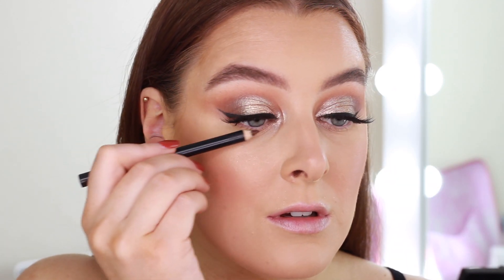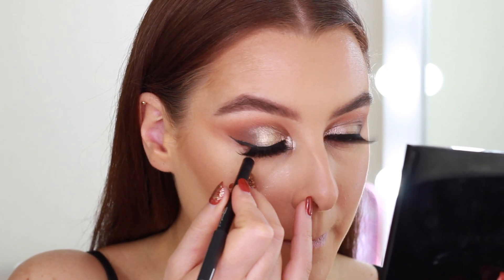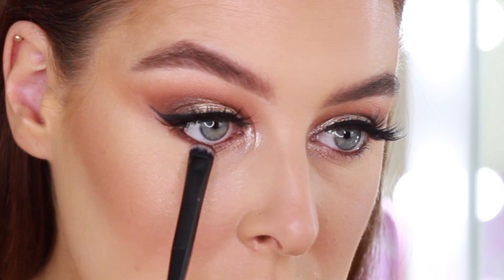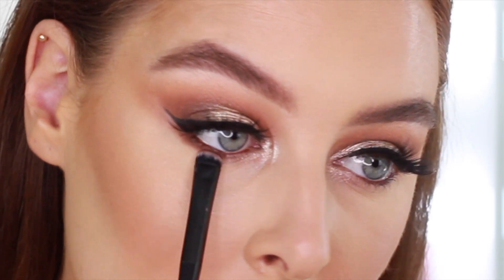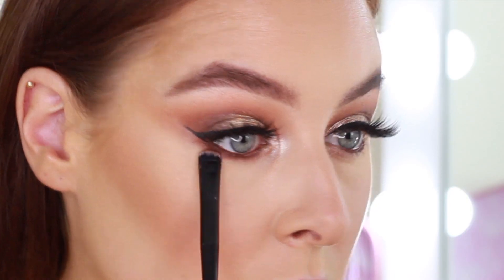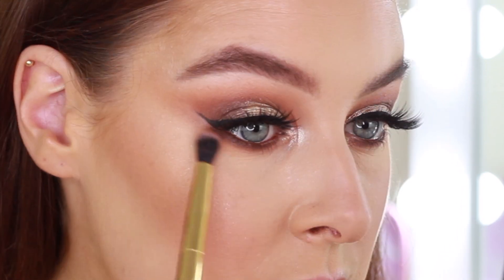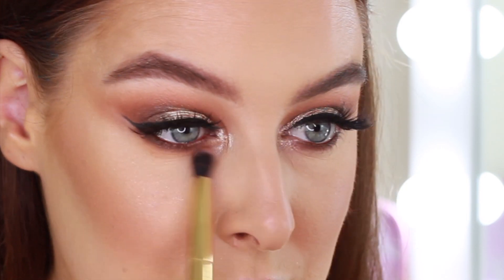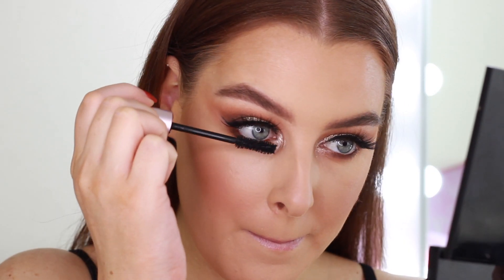For my under eyes I'm just going to quickly line my waterline with the MAC Coasterish pencil on both my top and lower waterline. Then back into the shadows — I'm taking Mog and pressing it right into my lash line, heaviest on the outer corner, then tapering it into the inner corner so there are no harsh lines. Underneath I'm buffing Sickening to diffuse the line. I also like to blend my shadow down quite far because I have really bad under eye creases, so I feel like this disguises them a little bit. Then it's time for some bottom lash mascara.